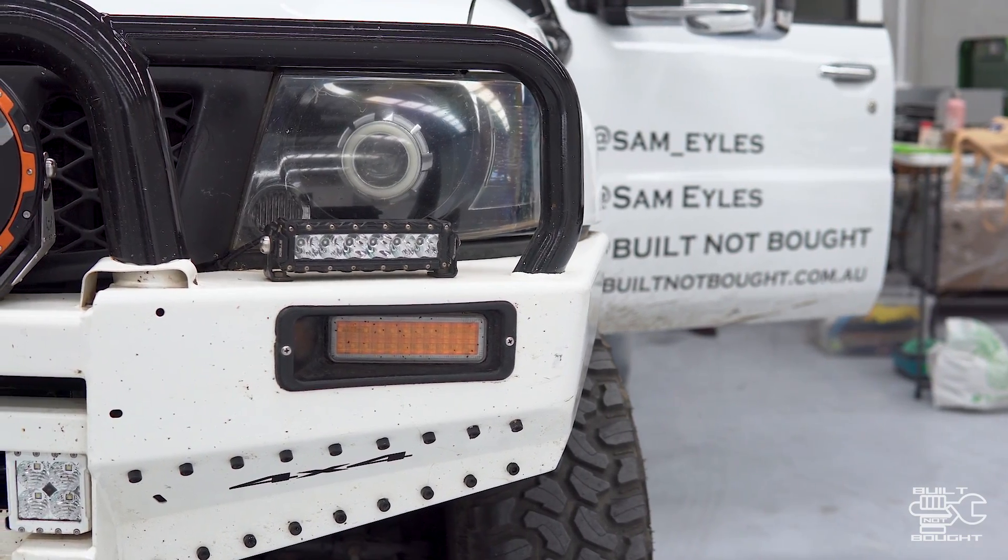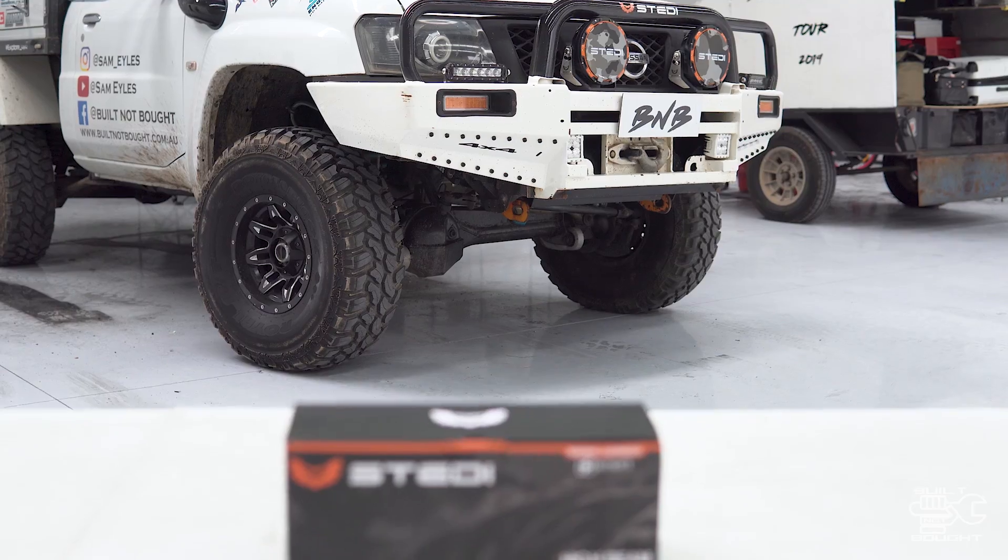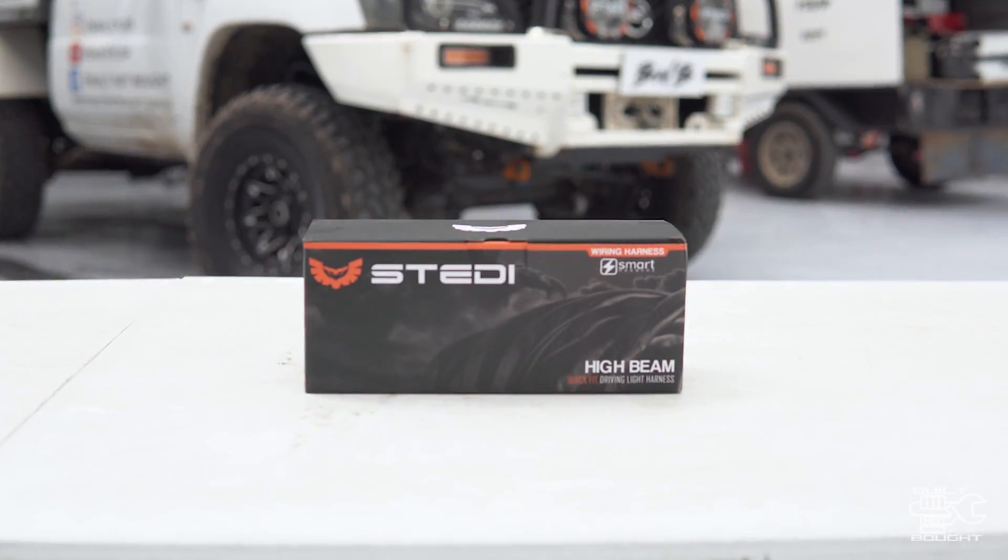The main thing to remember is that you want these to work on your high beam switch, so you're staying on the right side of the law. If a car's coming the other way, you want to be able to flick that off quickly. A lot of guys just wire it to an individual switch, and if you flick your high beam you've got to find the switch and get it off — otherwise you're blinding the person coming the other way. So it's very important to connect it up through your high beam switch.